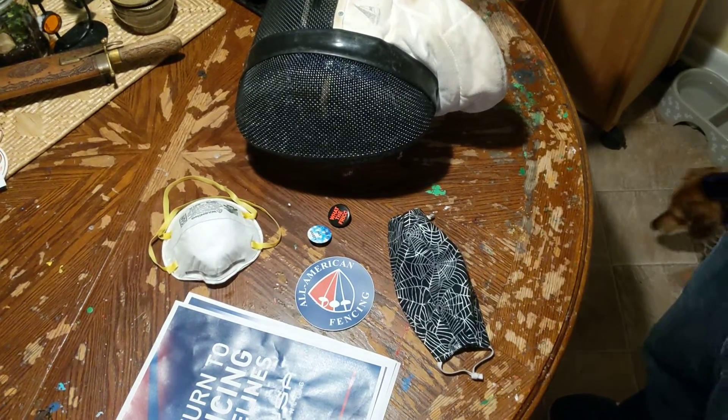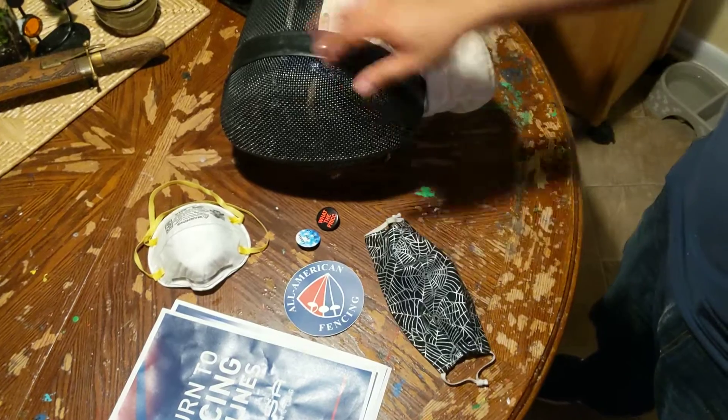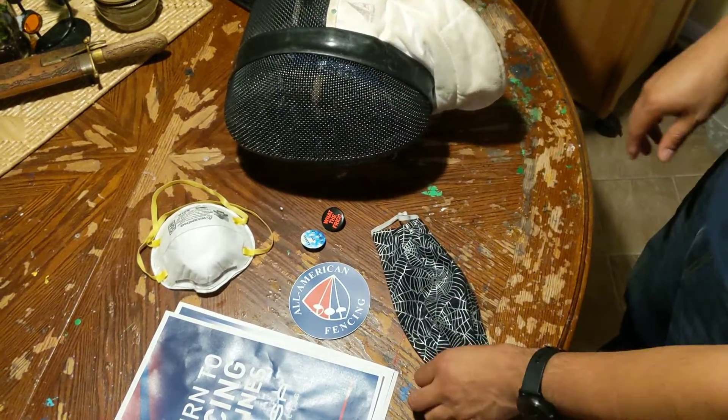Hey guys, this is Gerhard with the All-American Fencing Academy. I'm doing a mask and fencing mask video here because I saw a friend of mine really struggling to have a regular mask on while also putting on the fencing mask.